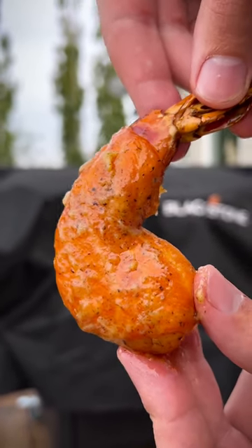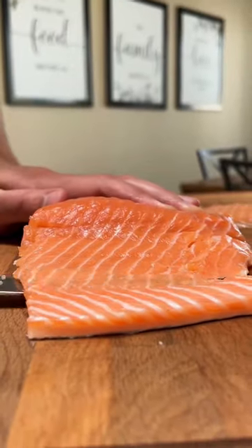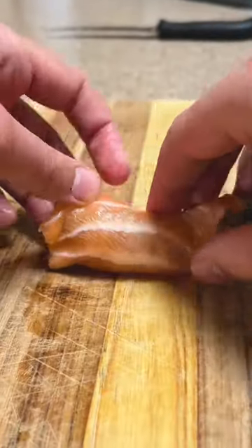The world's first salmon-wrapped shrimp. Start with slicing a thin piece of salmon and hugging it around some tiger shrimp. Throw them on your smoker or oven at 180 for an hour.